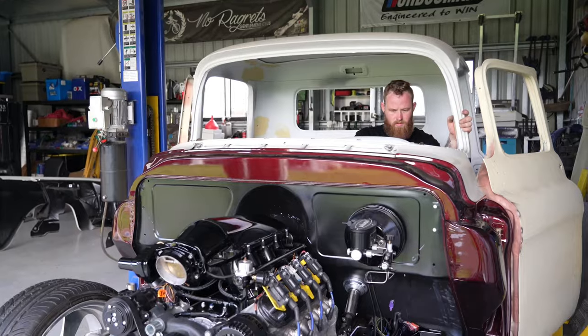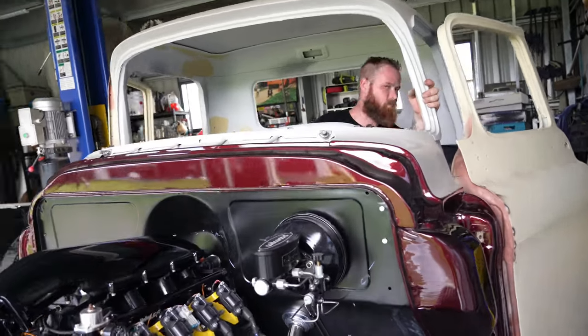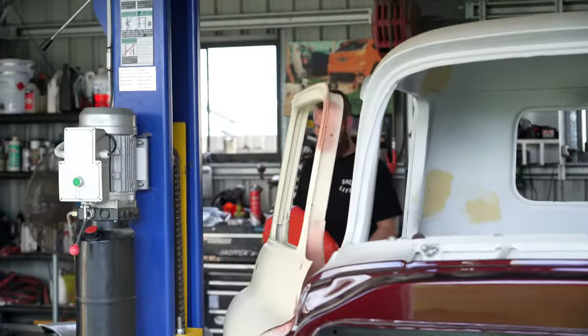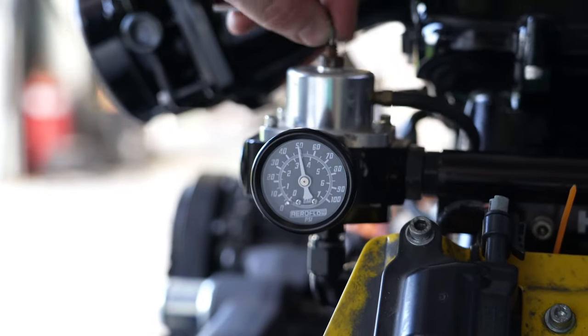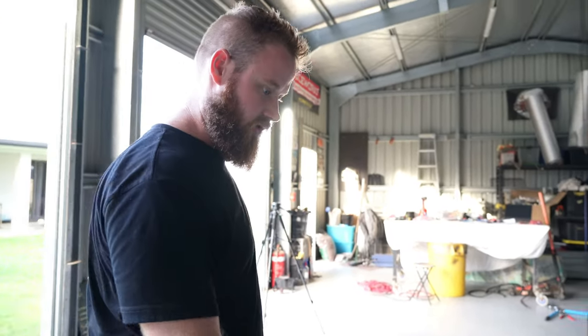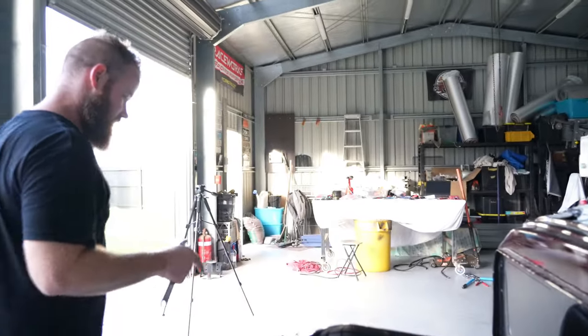Why is that not pumping? I must have the fuel pump mounted too high in the tank. Trip to the servo — let's get some more fuel, there's not enough in it. That sounds instantly better. We'll fix the fuel pump mounting at a later date — for now we can start it.